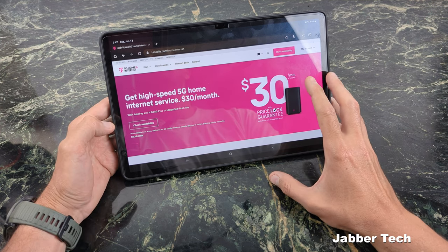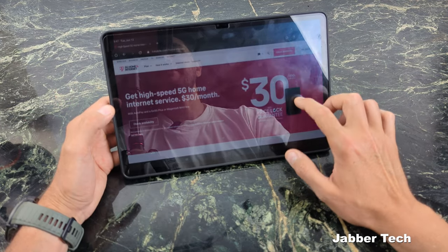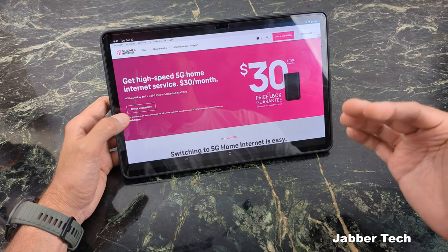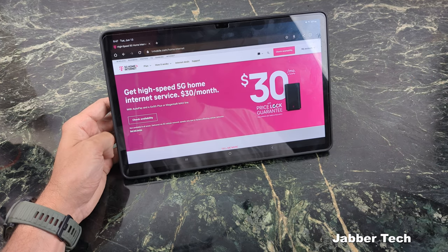Before we get into this video, I want to talk about pricing because pricing is one of the main factors that led me to get rid of Spectrum. My Spectrum bill would constantly increase — a couple dollars here, a couple dollars there — to the point where I was paying about $85 for 500 down and 20 up, and I just don't think that's acceptable, especially when new customers get the deal of a lifetime.